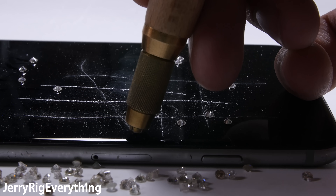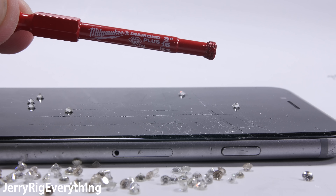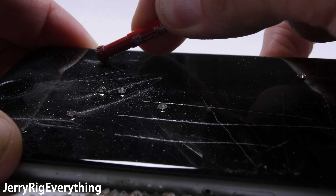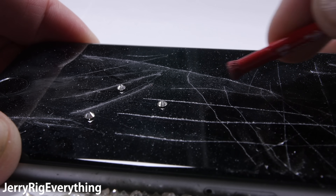Diamonds are used in the industrial world quite often. They are heat resistant and very hard. This particular tool has a diamond dust tip and is used for drilling holes through tile, stone, and glass. It is meant to spin inside of a drill, but we can still see the damage caused from the abrasive dust on the tip.